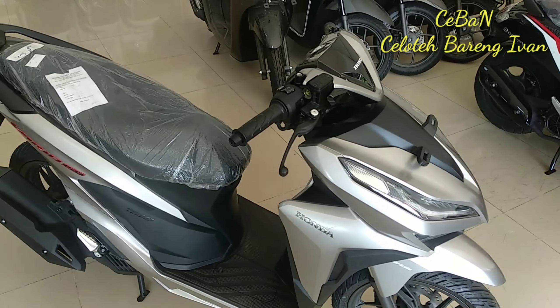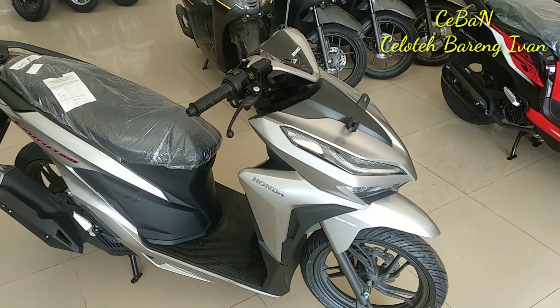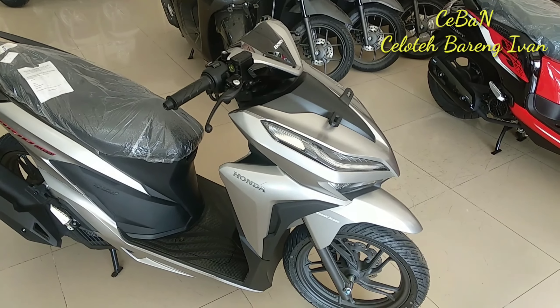Untuk segi CC, Vario ini masih menganut sama dengan Vario 150 terdahulunya, dan menggunakan mesin ESP — sama juga.